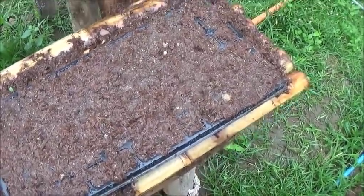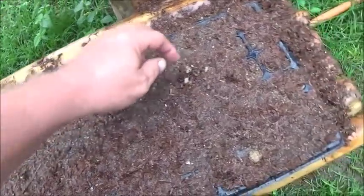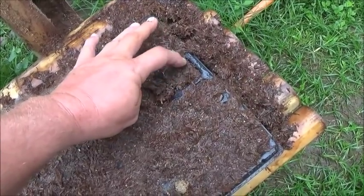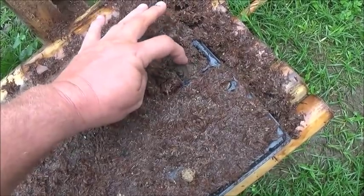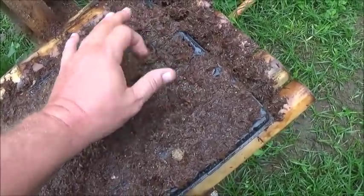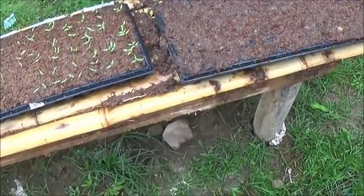And the dill here — none of it has come up and it should be up by now. I'm digging around in here, doing a bit of excavation to see if I can find the seeds and see what the problem is. There's a seed right there and it's just nothing. I'll give it a couple more days and if nothing happens, I'll replant that tray with something else.